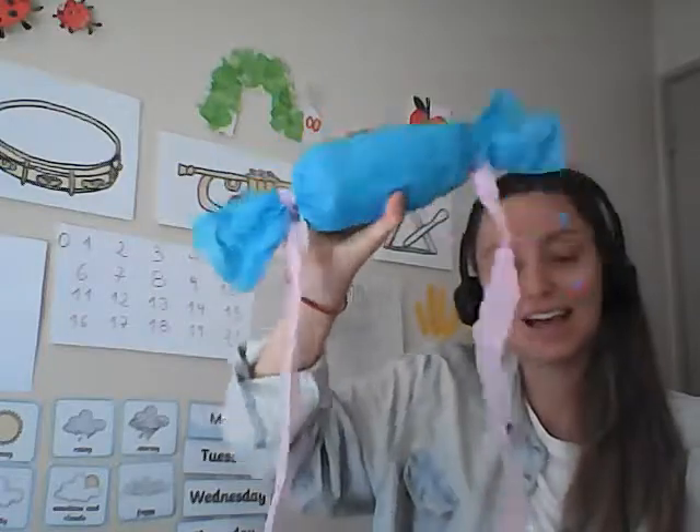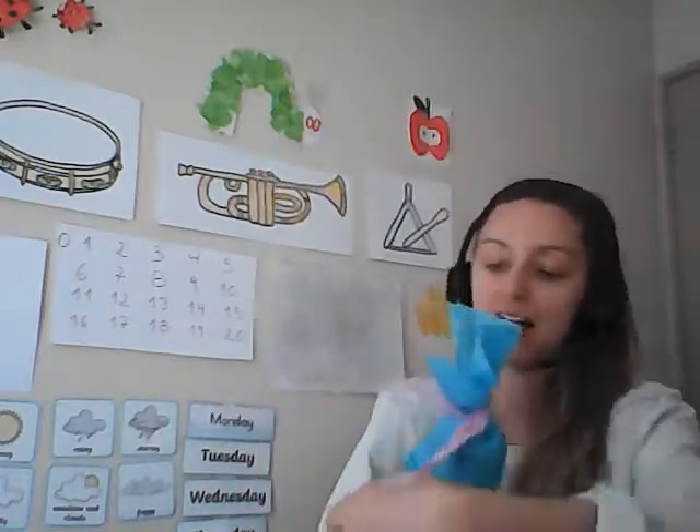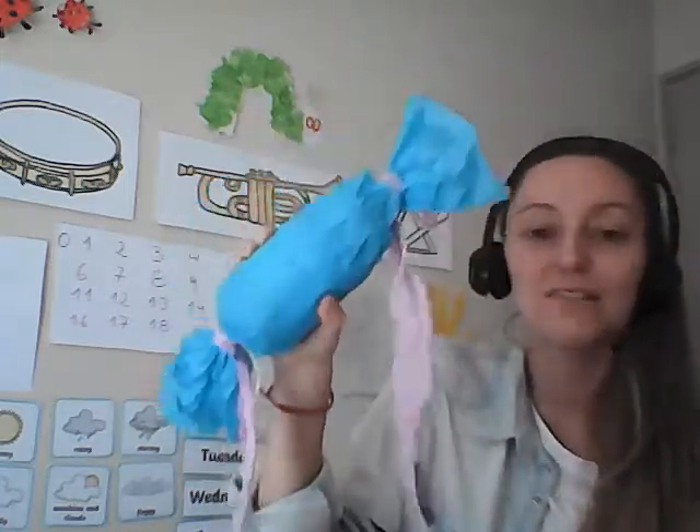I hope you enjoyed making the musical instrument today. Good luck! Let me know if you have made anything as well. I look forward to seeing them all. Bye-bye! See you all again soon.